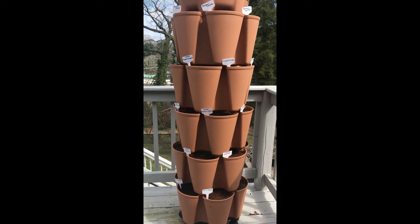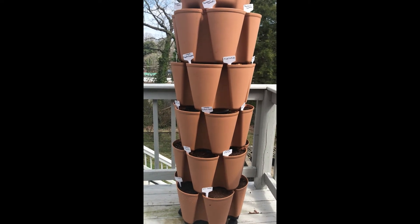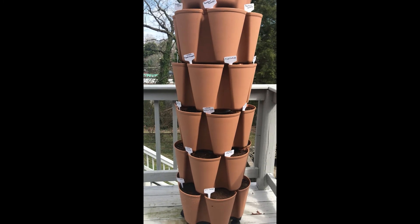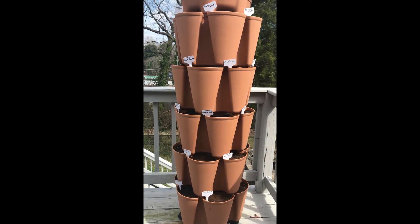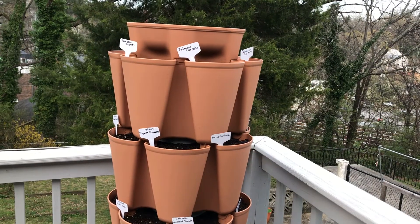My GreenStalk is halfway planted — I just did one side and labeled it so I'll know what is supposed to come up. I can keep an eye on that, and then in a few more weeks I'll plant the later seeds.